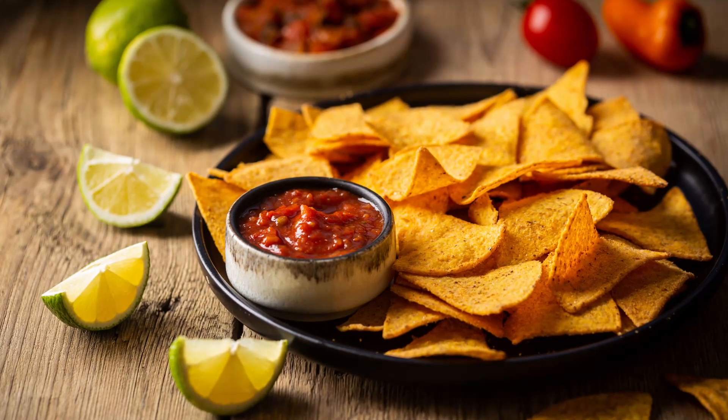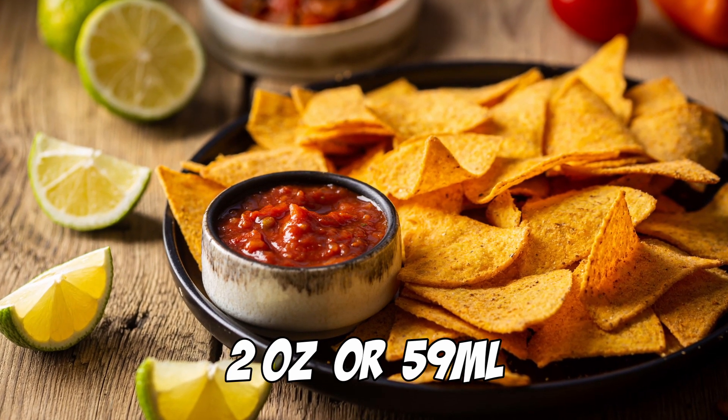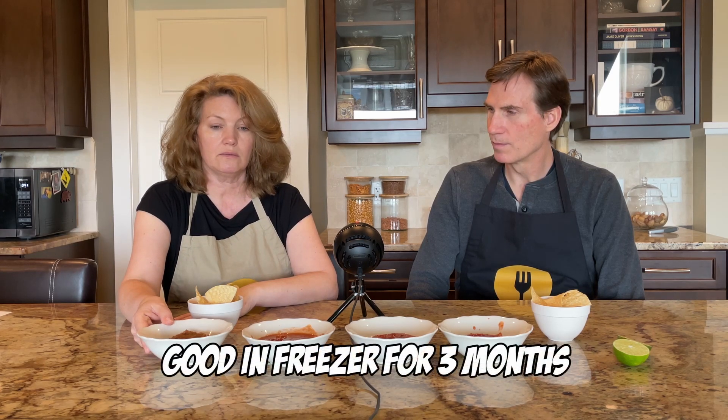The process of making it was super easy — having the cans, just rough chopping everything and throwing it in the food processor. Our batch measured 1,150 milliliters, which is twice as much as the large jar you'd buy at Walmart. One restaurant portion is about two ounces, which is 59 milliliters. As for storage, it keeps properly in the fridge for about a week, and you can put it in the freezer in airtight containers for up to three months.